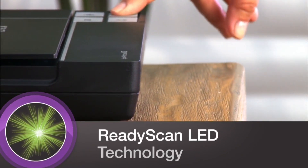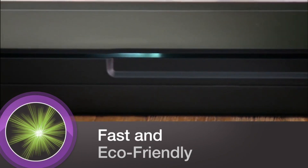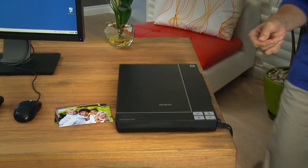Energy efficient ReadyScan LED technology delivers fast scanning with no warm up time and without mercury, so it's easier on our environment. Powerful, versatile, and easy to use, Epson's Perfection V37 is the perfect choice for your family.